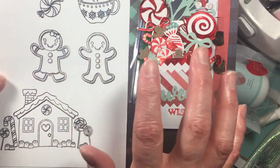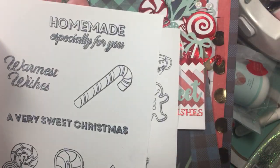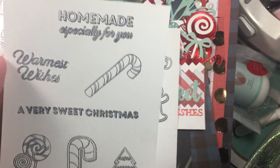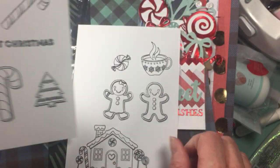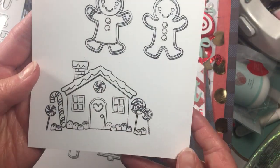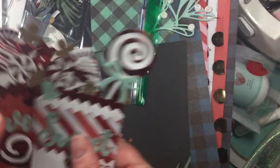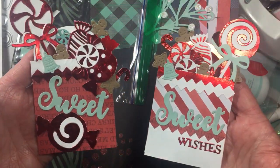I did stamp these out — they don't come with dies, sorry. My ink pad needs to be thrown out and I need to get a new one, so they're not perfectly stamped, but just so you can get an idea of what they look like stamped out. Really cute. That is my share today — thank you so much for watching, until next time, bye!